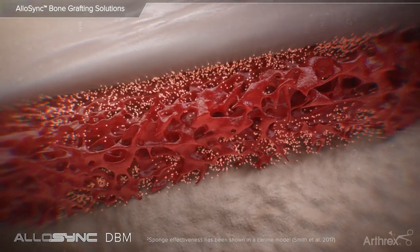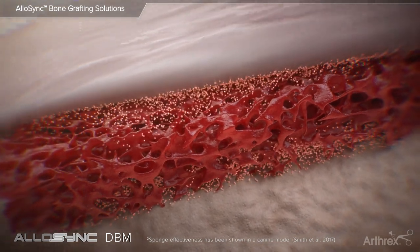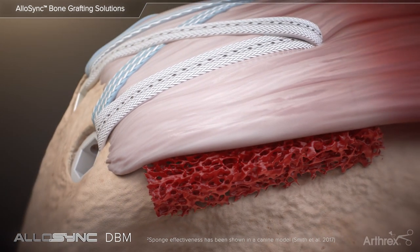Histologically, rotator cuff repairs with an interposed DBM strip have been shown to mimic normal rotator cuff tendon insertion to bone, compared to repairs without an interpositional graft.